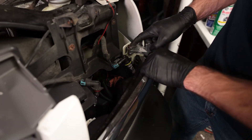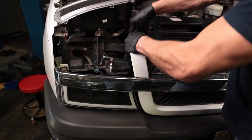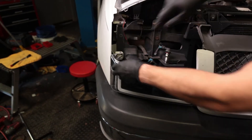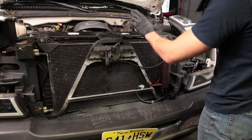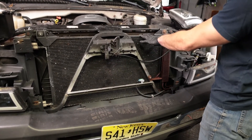The grill is held in with some clips on the ends, some clips in the middle, and some clips on the bottom. Now according to the Chilton's manual you want to remove the radiator to replace the condenser, but we're gonna try it a different way.